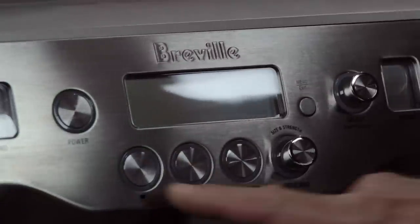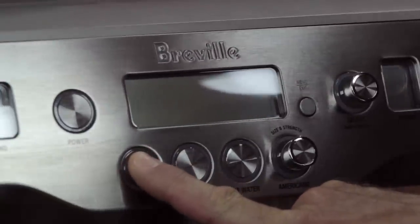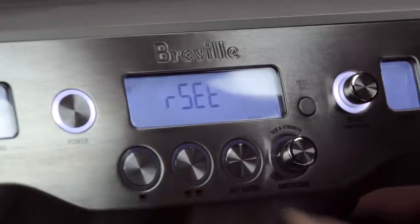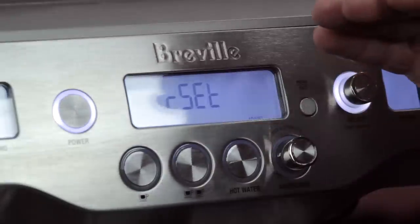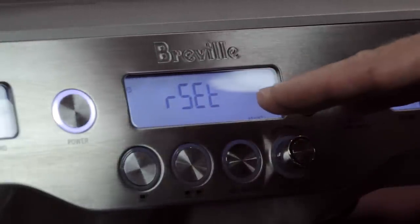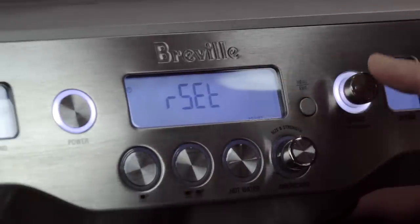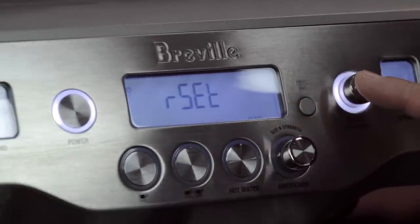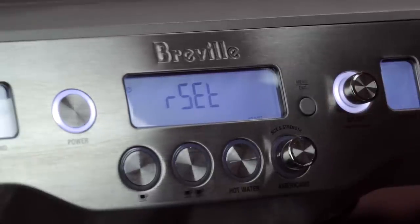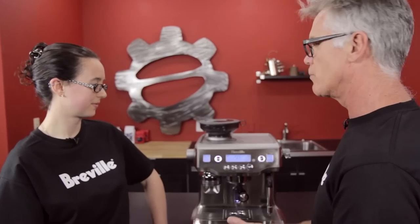To get into the advanced menu, with the machine off, press and hold the one cup button, then press and hold the power button. The first item in the advanced menu is the Reset. If you press the select button here, it will reset everything in the machine back to default settings — brew water temperature, shot volumes, the clock — all of it.